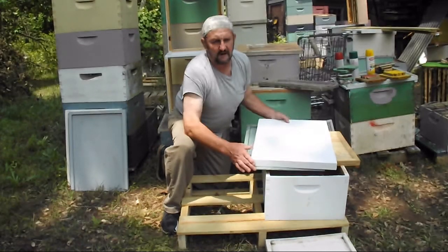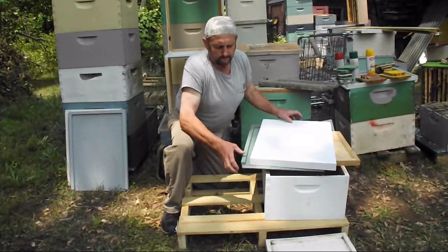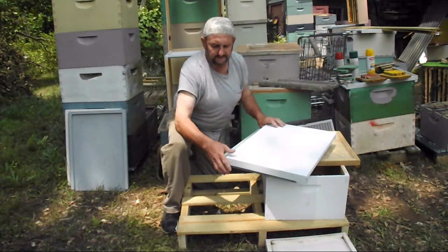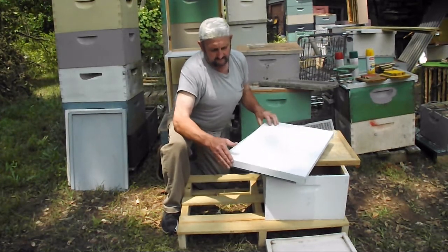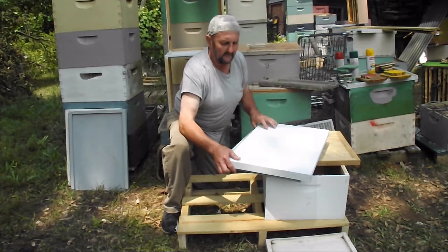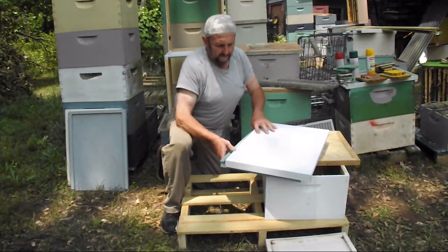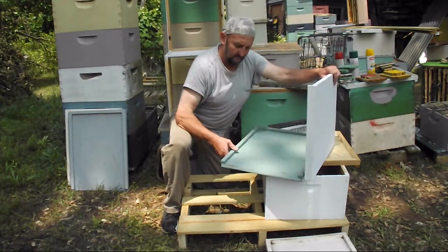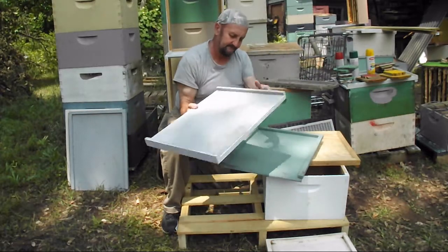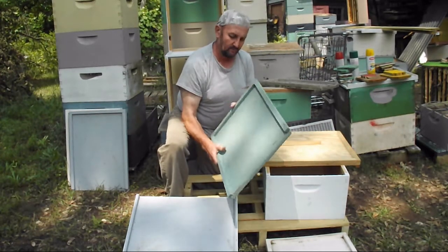John Pluta, GeorgiaBees.blogspot.com. I'm going to talk about tops and bottoms, which I don't use anymore. I have a new and improved combination top and bottom board. In the past when I would go up to split hives or do yard maintenance, I would have to come up with an equal number of tops and equal number of bottom boards.